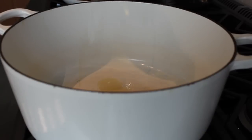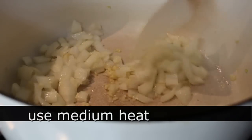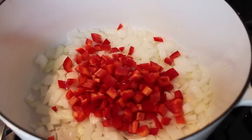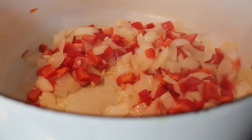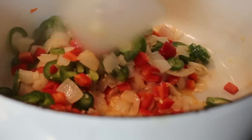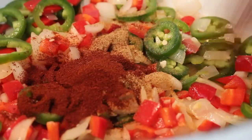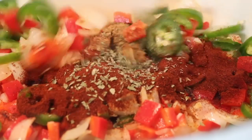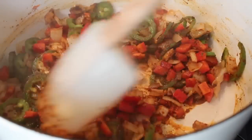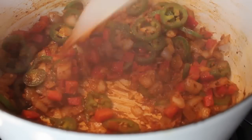In a Dutch oven or some kind of big kettle, we're going to put a little bit of olive oil over medium heat. I'll throw in my onions and garlic along with a diced red bell pepper, and I decided to slice up a jalapeño and throw that in too — I left the membrane in, so it's going to be a little spicy. I threw in some cumin, some ancho chili powder, and some dried oregano, and I'm going to let that sauté together for about five minutes. I like to cook the spice in a little bit at this point, and you do have a lot of moisture from the vegetables so the onions shouldn't brown.